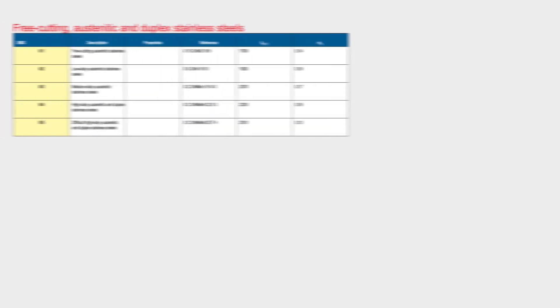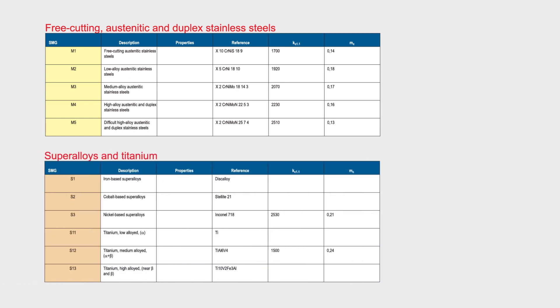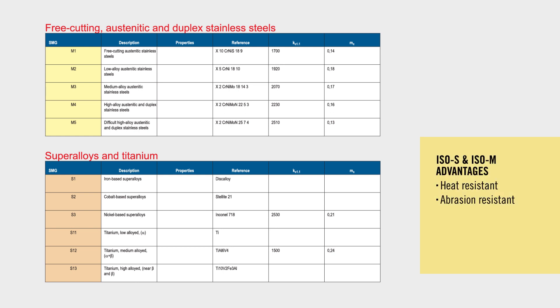Those materials include 13-8, 17-4, and 15-5 pH stainlesses, also titanium, and even Inconel 625 and 718. The reason those industries are incorporating those materials is because they have higher heat resistance and higher abrasion resistance. But the problem is, with those types of characteristics, the machining of those materials becomes much more difficult, which in turn has a drastic impact on tool life. So what we've decided to do is develop this new advanced HTA coating.